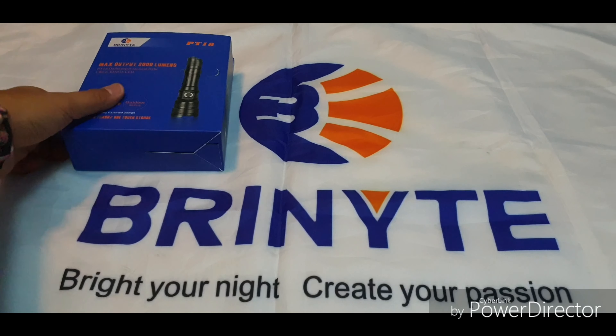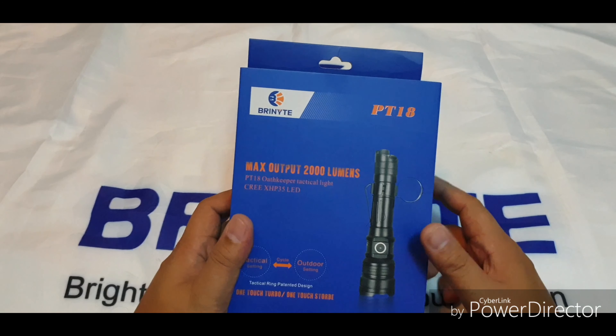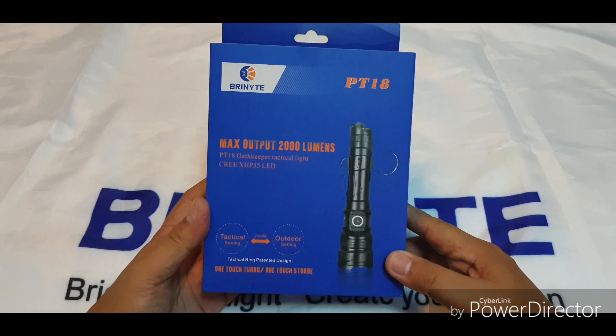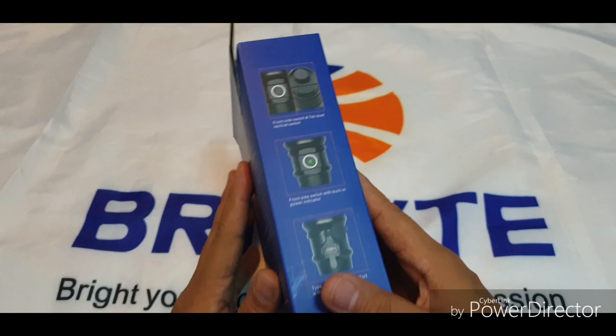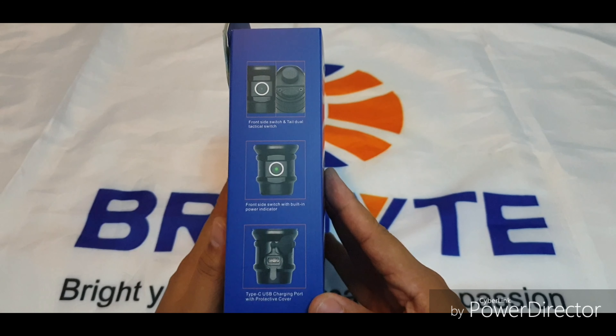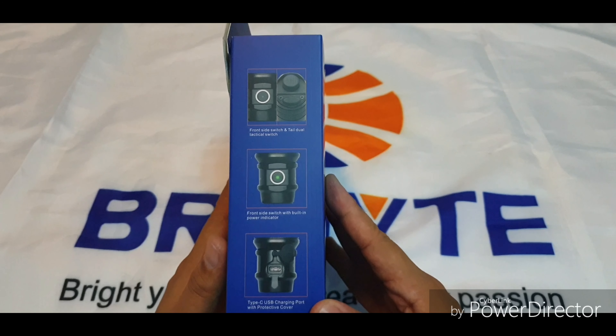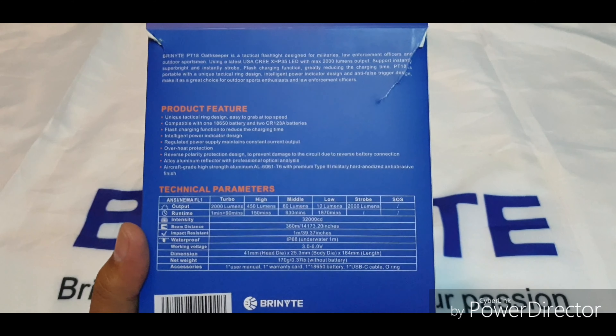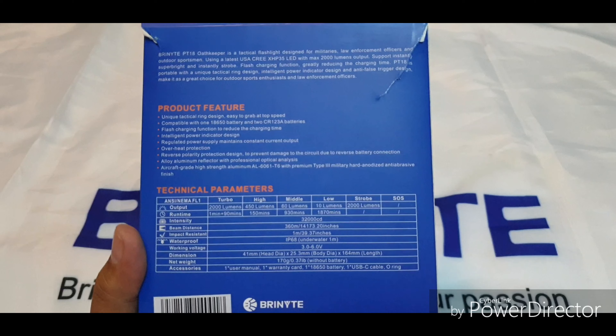Let's proceed to unboxing of the Brinyte PT-18 Oathkeeper second version. It comes in this blue and orange retail packaging. As you can see on the side, you have some information on the light, and at the back there are manufacturer specifications and product features.